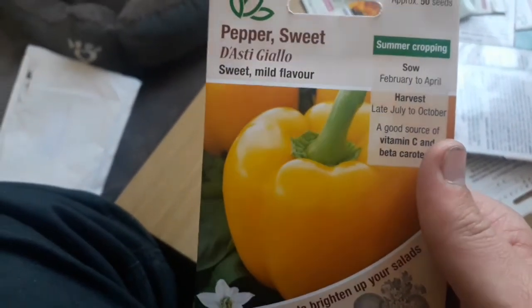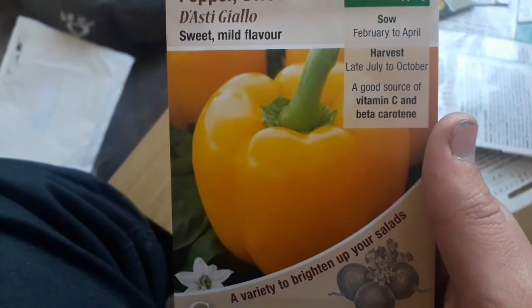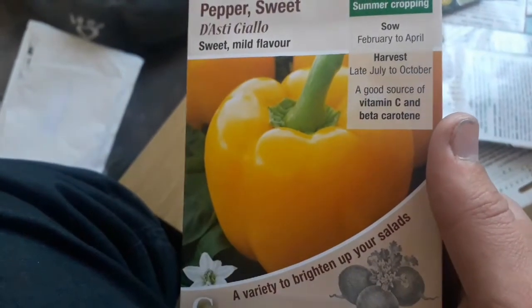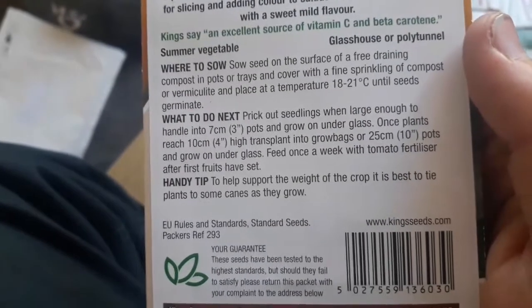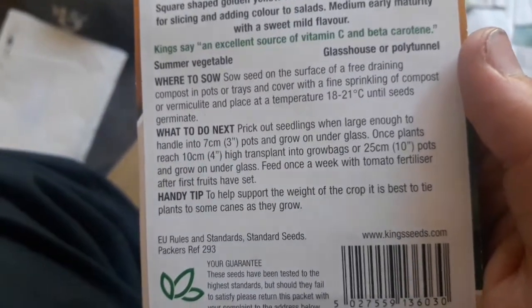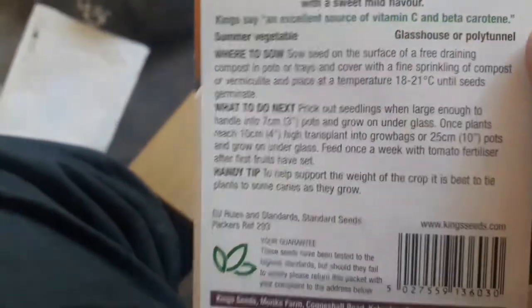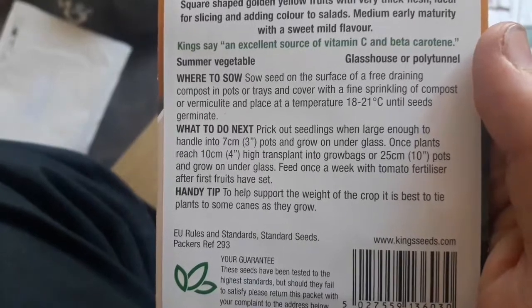So sweet pepper — it's got a sweet mild flavour. You sow this February to April and harvest late July to October. It's a good source of vitamin C and beta carotene. Sow the seeds on the surface of a free draining compost in pots or trays, cover with a fine sprinkling of compost or vermiculite, and place at 18 to 21 degrees until seeds start to germinate.